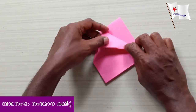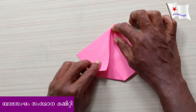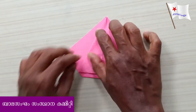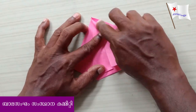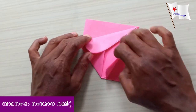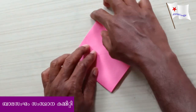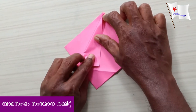Let's cut this out. Now we have to put this on top and put this on top.